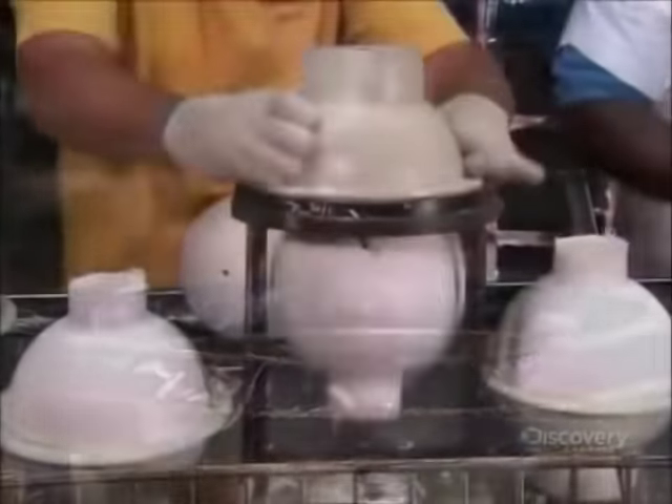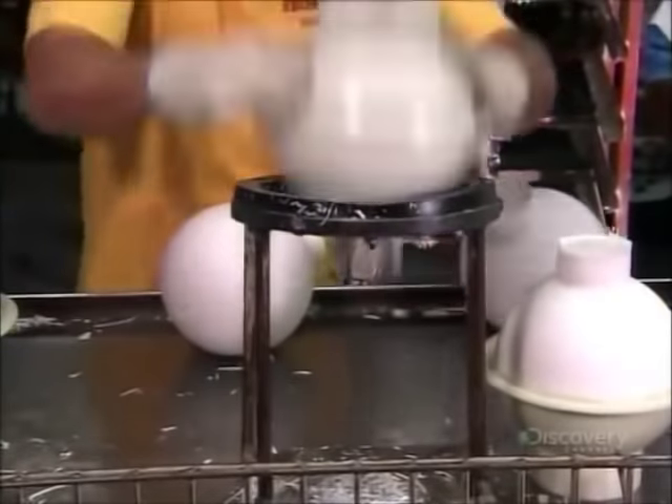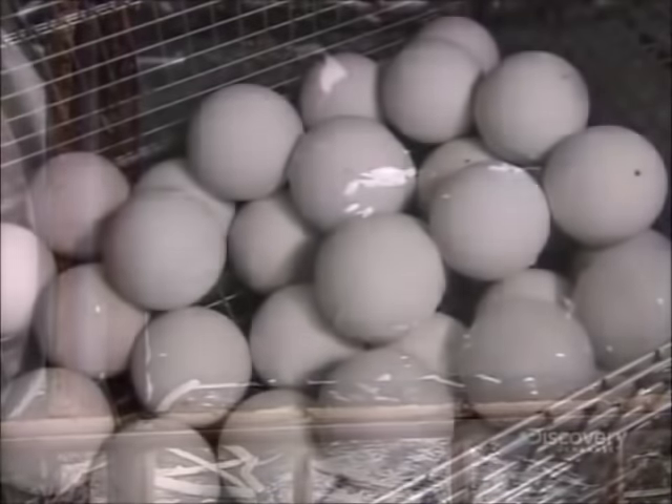When they knock it out of the mold, all is revealed. That asymmetrical core is now sealed in a very symmetrical polymer shell.